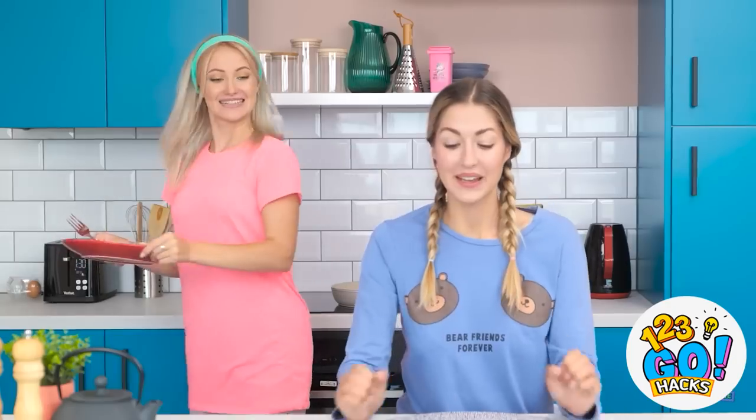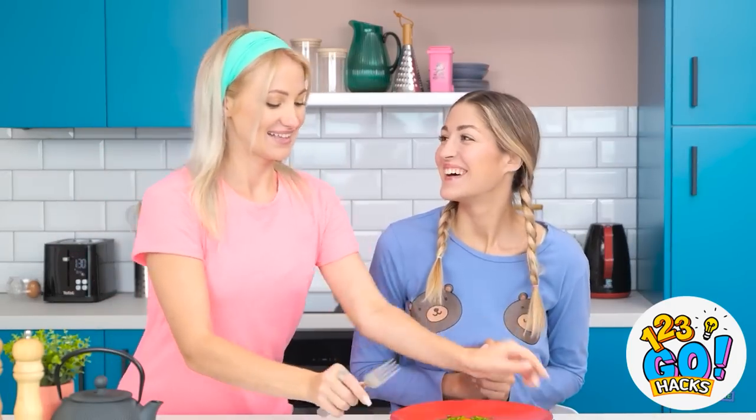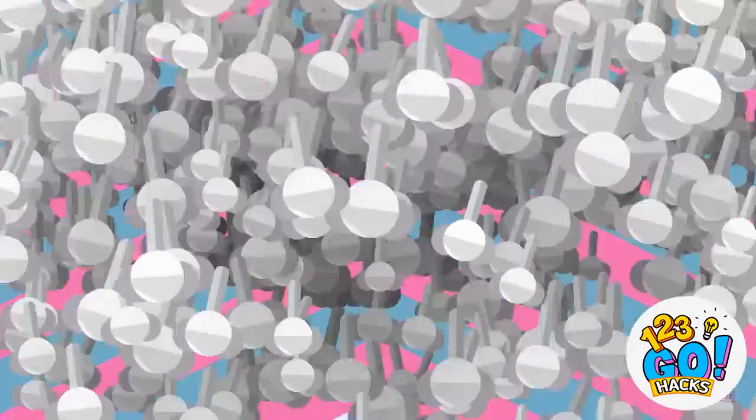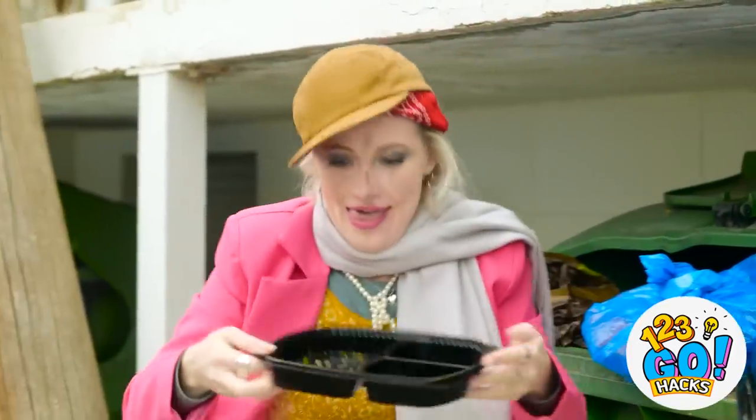Thank you! I'm excited to give it a try! How is it? It's so good!